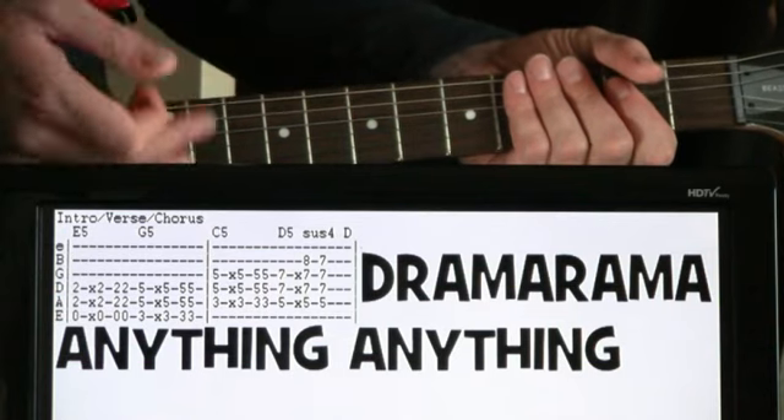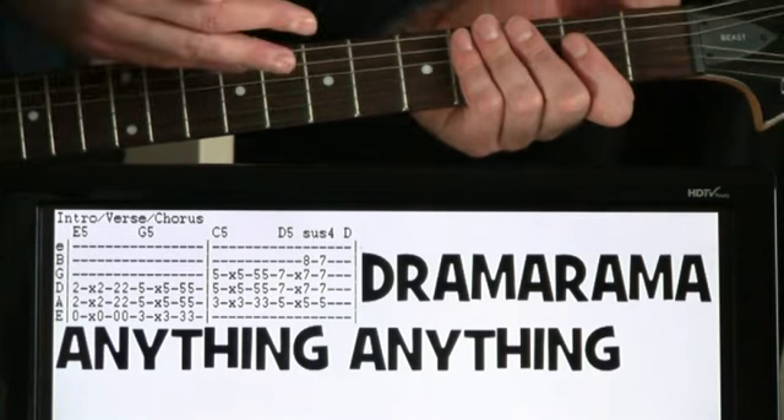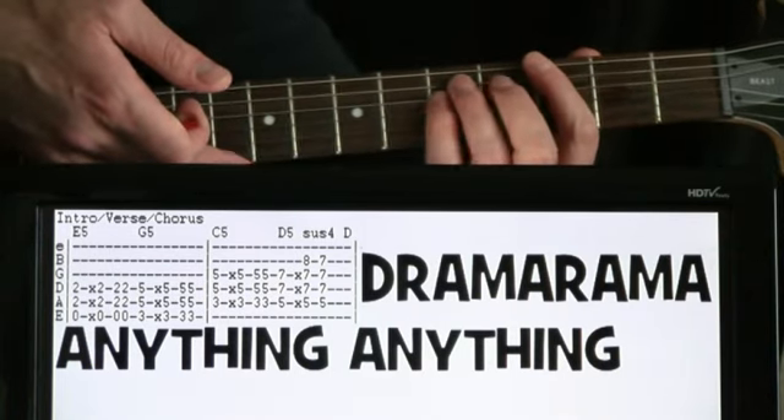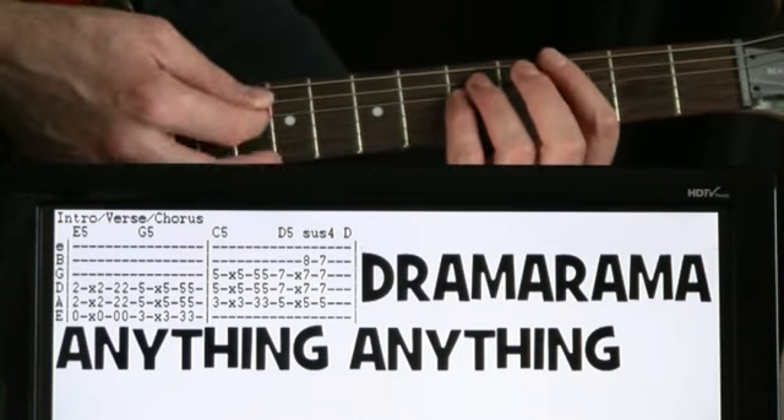Pretty much strumming each different chord that same way. So the first measure, we have that E, and then the second half of that measure it jumps up to the G power chord, so on the third. And like I said, strumming them the same way.